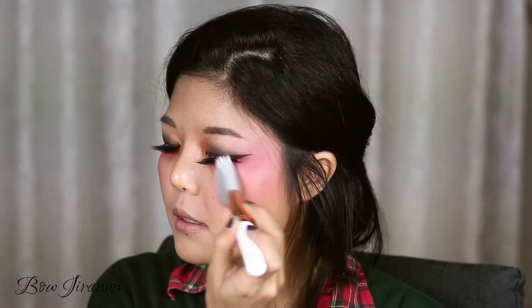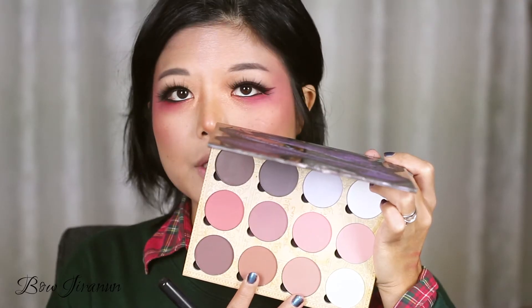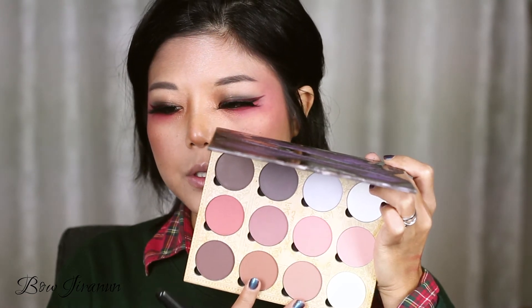The blush I'm using today is Kat Von D Lolita eyeshadow. I'm going to put on a little powder contour — I normally use these two colors for contour. Now I'm going to set everything with Kiko Face Fixing Powder.